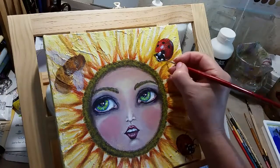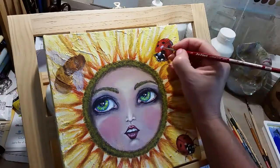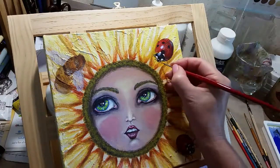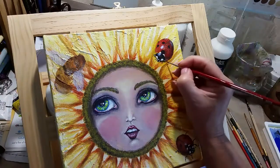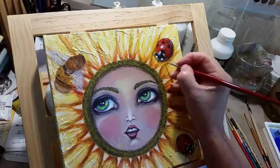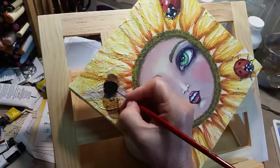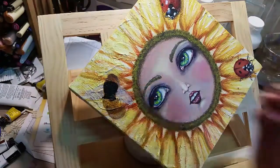I wasn't too happy with the fuzzy part that goes around the circumference of her face, and I also wasn't too happy with the petals because I didn't really use a reference for the face or the sunflower. Sometimes you're just not happy with how things are, and then it's a battle in your head — telling yourself it doesn't matter if it's not perfect, it's your impression of what you see.